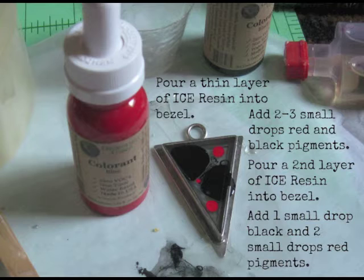Add two to three drops of black and red Earthsafe Finishes colorants. These are pure pigments and they have rich, opaque tones. Then pour another layer of resin over the drops and repeat with two to three more drops of the pigment colorant.